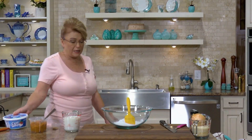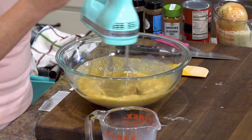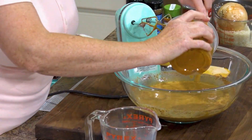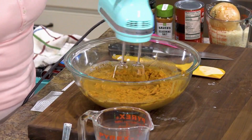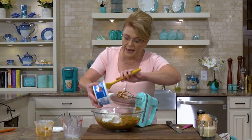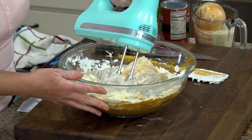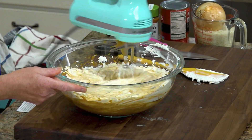For the pumpkin mousse you will need two boxes of instant butterscotch pudding and two cups of milk — stir those together. Add in some pumpkin pie spice, then one cup of canned pumpkin. Make sure when you buy this that you get 100% pumpkin and not the pumpkin pie filling. Whip that together, then mix in one container of thawed non-dairy whipped topping, and pop it in the refrigerator to chill for about an hour.